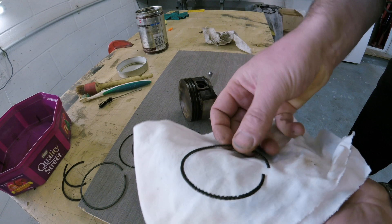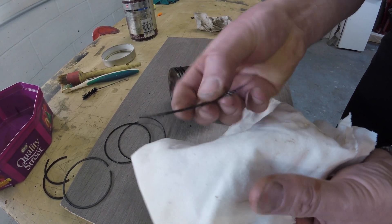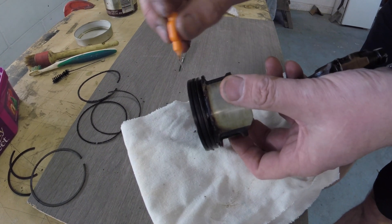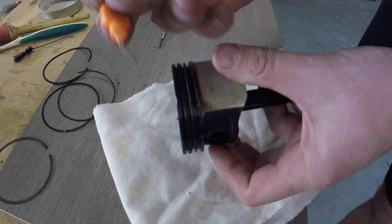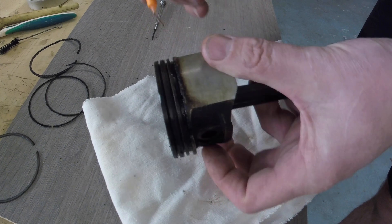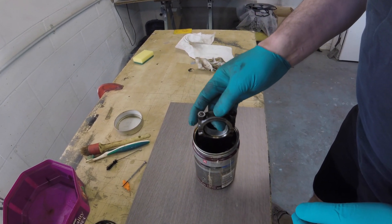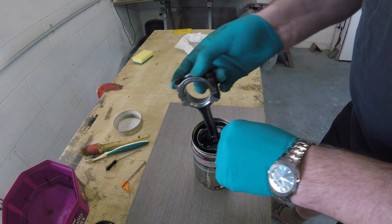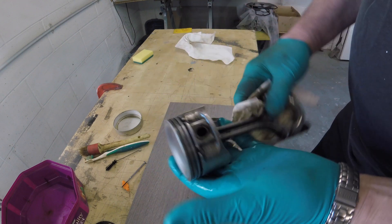Here's a close-up of the oil control ring contrasted against this cloth — as you can see, it's totally gummed up in all respects, which is a very good reason for changing the rings. One thing I wanted to point out is that just behind the control ring there are four little holes for an oil passage, so I'm using a toothbrush just to make sure they're clean. I'm going to clean these pistons up using detergent. Here's one clean piston — just needs a bit of finishing off.